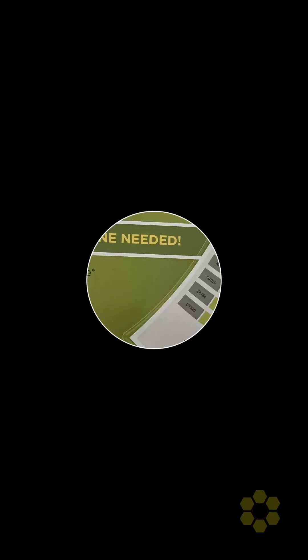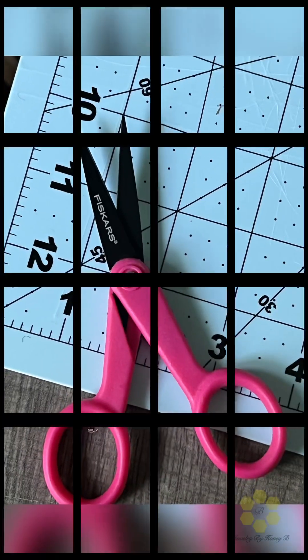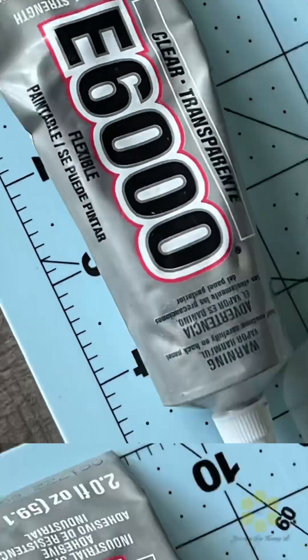To make your own picture charm, you need laminate paper, you need Dimension Magic, you need scissors, you need the glass dome, you need bezels, and E6000.